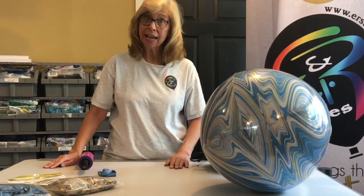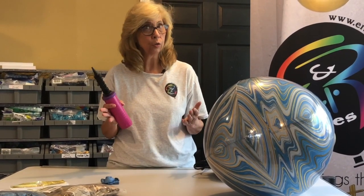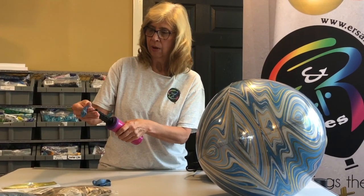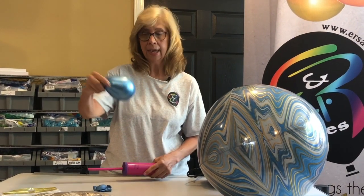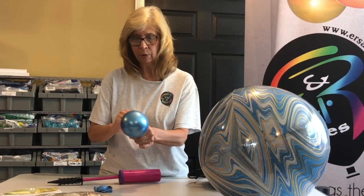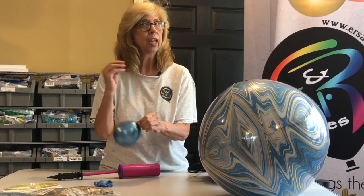For our next balloon cluster, I'm going to use a hand pump, so you'll know how to use both pieces of equipment. I'm going to inflate this balloon with three pumps — one, two, three. Again, press it to make it round, and I really prefer to go ahead and tie that balloon off so the air doesn't escape.